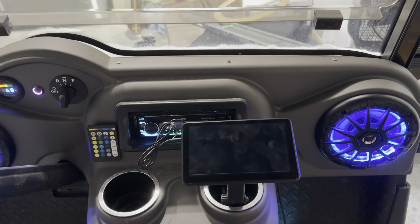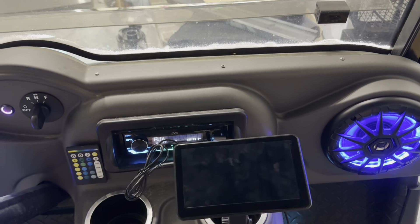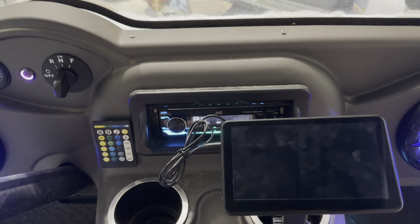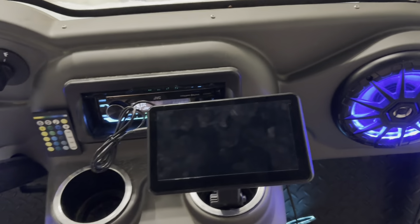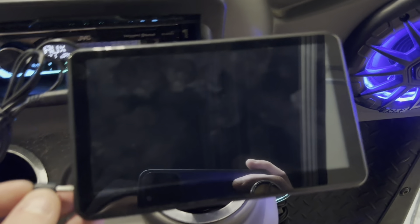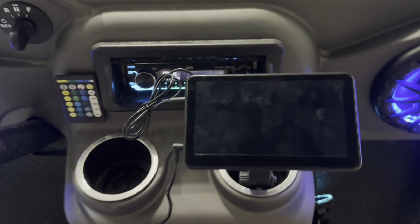Next up, I will take it out to where I want to install it and we'll see how it actually functions. I'm back, and here I'm going to show you plugging it in for the first time and how it works. One place I've really wanted to add CarPlay — wireless CarPlay — is inside my golf cart. I have a Bluetooth radio in there and it does have an aux in, so I wanted to add CarPlay capabilities. Here I'm going to plug in the 12-volt power and we will see what happens.